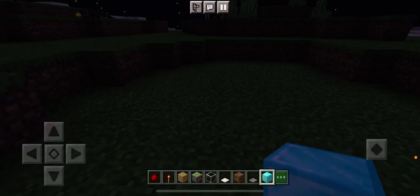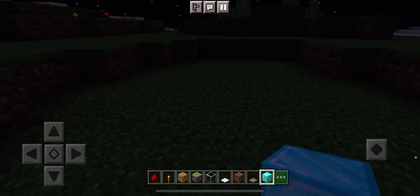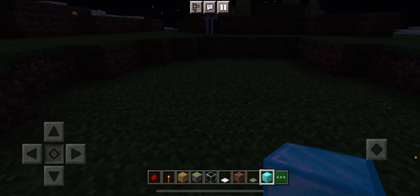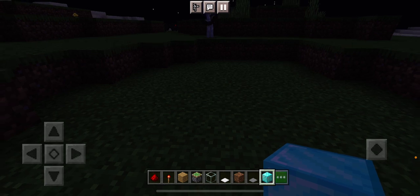Hey guys, I'm going to be showing you guys how to make an electric opening door that opens on its own.